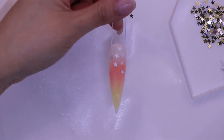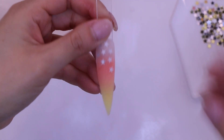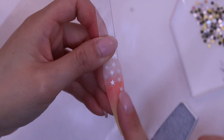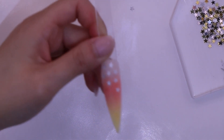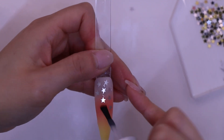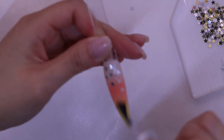Then you can apply activator. Activator will make the product hard, and this is where you can file and shape the nail. I've already filed and shaped the nail and I'm just smoothing it out again and shaping the nail to make it sharp — not too sharp. Then I'm applying activator again.